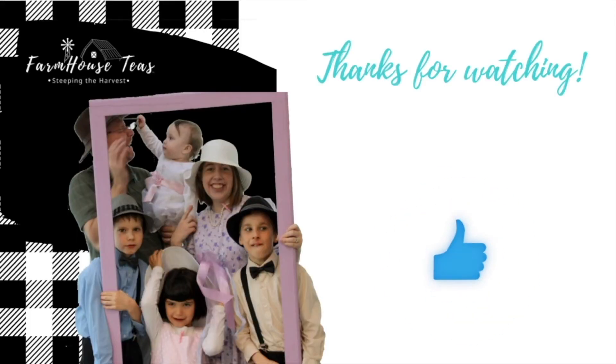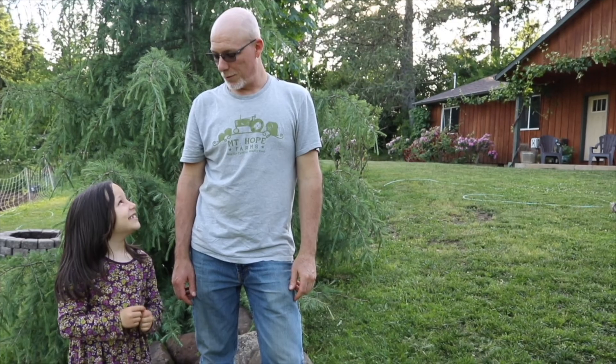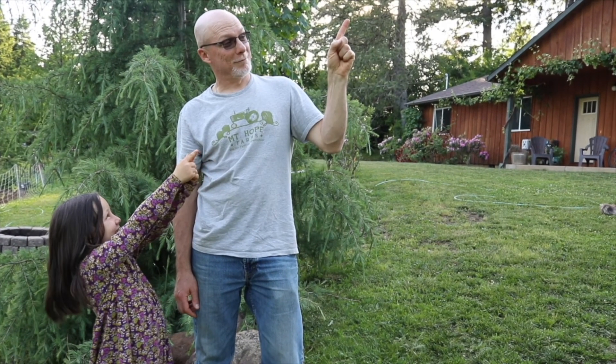Don't forget to subscribe for more growing, creating, and sipping videos. If you enjoyed this video, you might also like this video here. We'll see you on the next one.